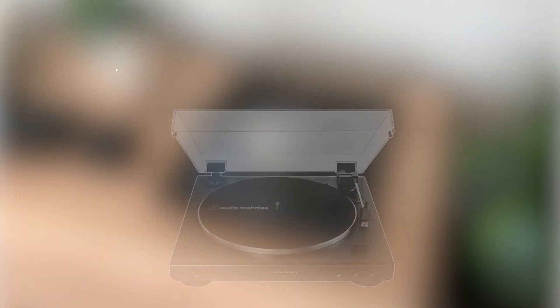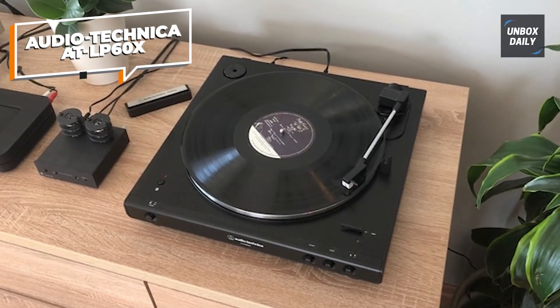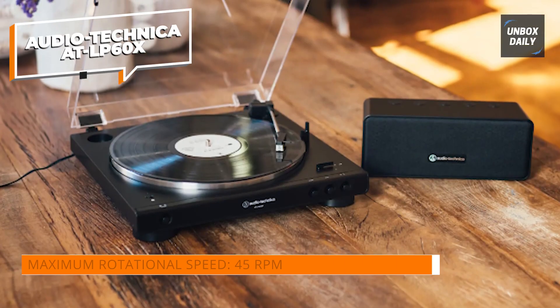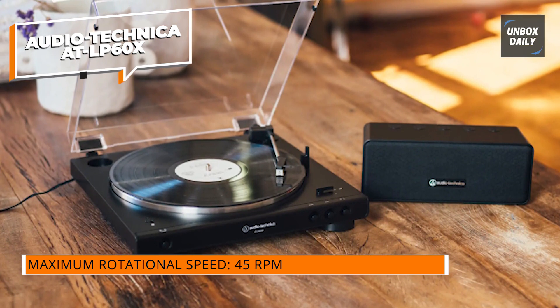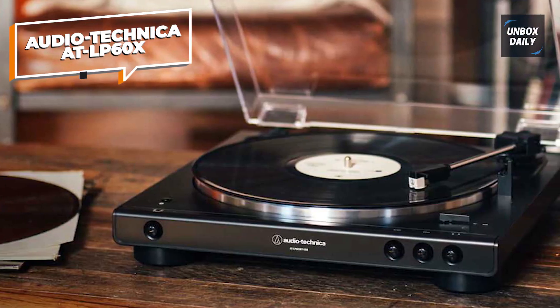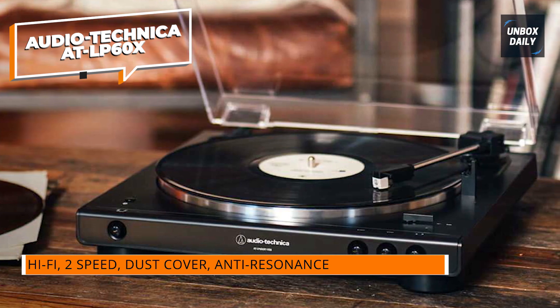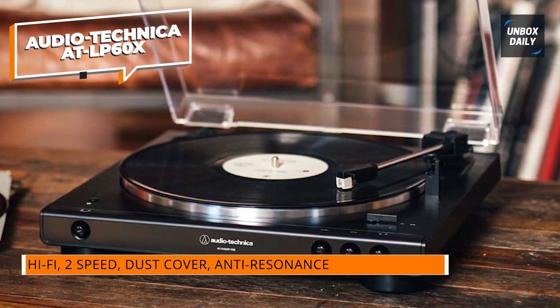Kicking off our list at number 1, we have the Audio-Technica AT-LP60X, a budget-friendly turntable that has gained quite a reputation for its excellent sound quality and easy setup. What sets the AT-LP60X apart is its built-in phono preamp, which allows you to directly connect it to powered speakers or an amplifier without the need for additional equipment. This convenience makes it a great choice for beginners and anyone looking for a hassle-free setup.